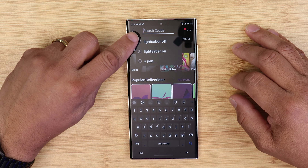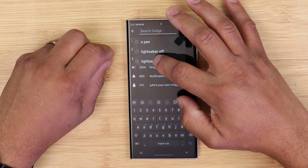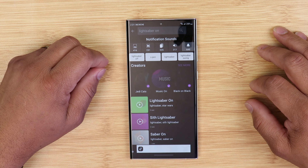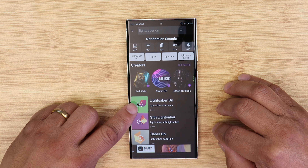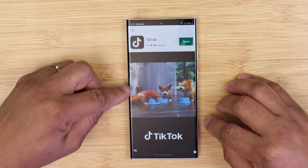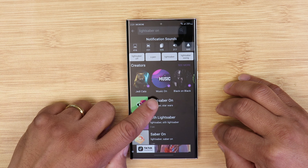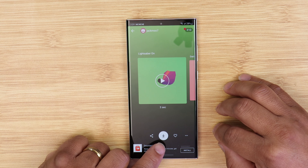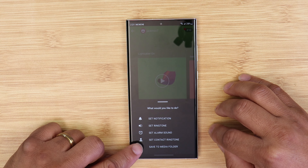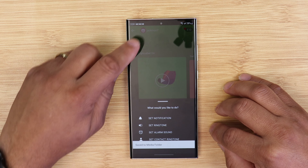Once you click on that, you're going to see 'lightsaber on' and 'lightsaber off' — a bunch of lightsaber sounds. You could pick at your leisure, but I always pick what's called 'lightsaber' and it's going to have Star Wars in the description. When you click on it, you'll probably see an ad because with Zedge if you don't log in you're going to see an ad — that's fine, let the ad play. After the ad is done you're going to see a download arrow; click on it and a question will pop up asking where to save it. Save it to your media and you're done.